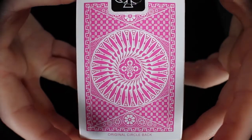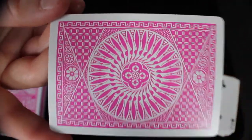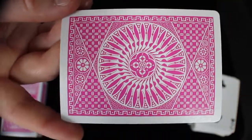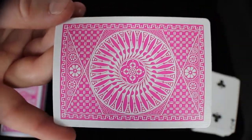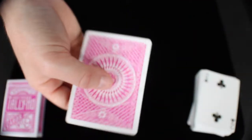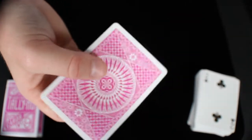Then we get a glimpse of what the back design will look like. This right here is the standard Circleback back design from Tally Ho, except instead of red or blue or green or black, it is in pink. It's very vibrant, looks really nice, completely standard in every way. I really do like Tally Ho decks — the Circleback decks look really cool, especially when you actually spin the cards. It creates a cool little pattern.